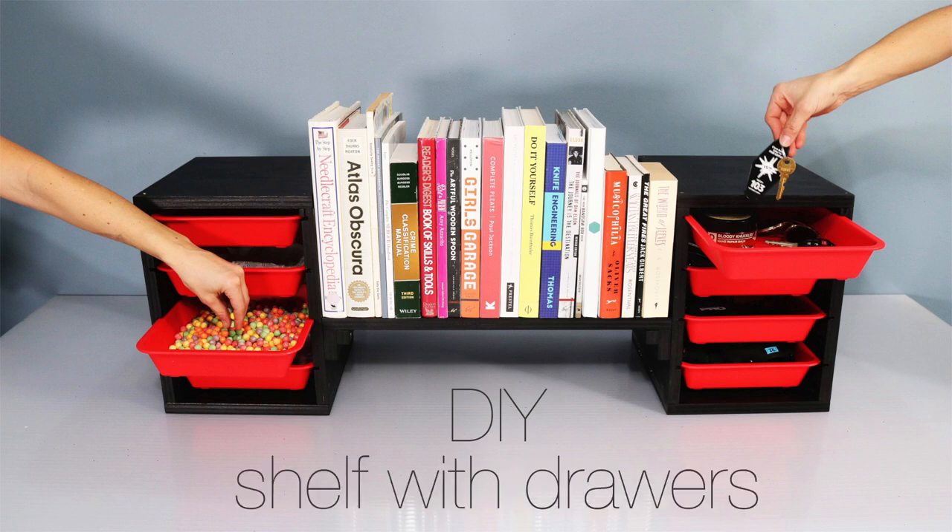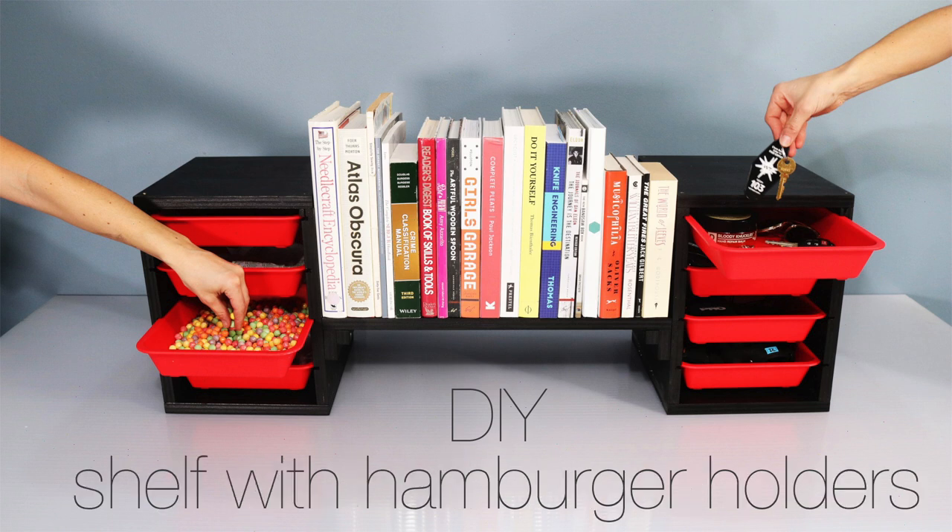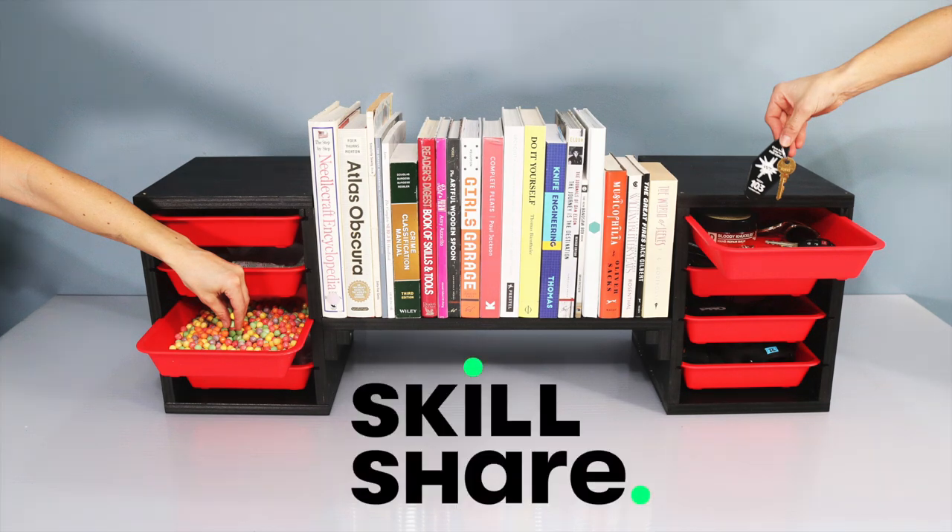Today we're going to make a shelf with added organization in which the drawers are made out of in-and-out trays. Yeah, you heard me right. This video is sponsored by Skillshare.